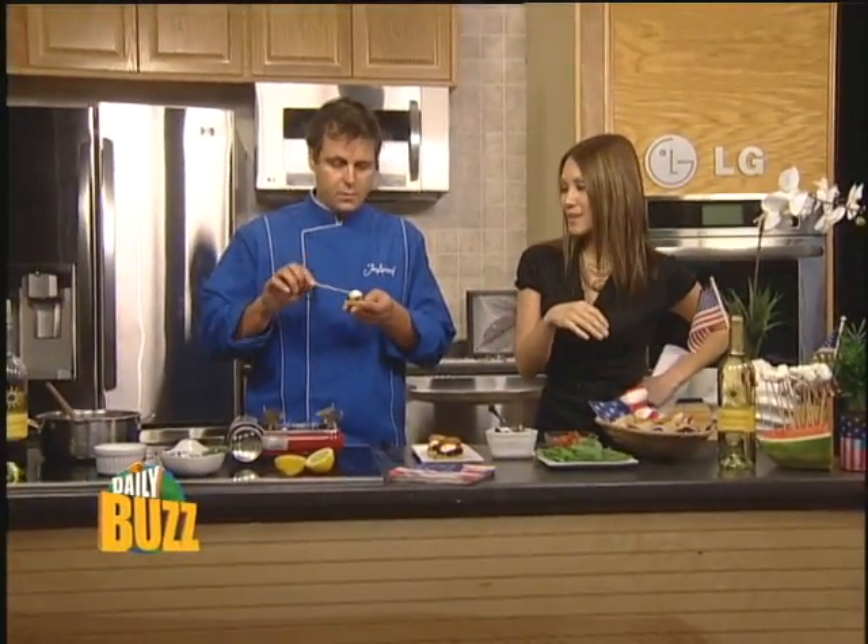Our daily buzz chef John Ashton is back in the house, hanging out in the LG kitchen. We're going patriotic today because Saturday is the 4th of July — so what's cooking?